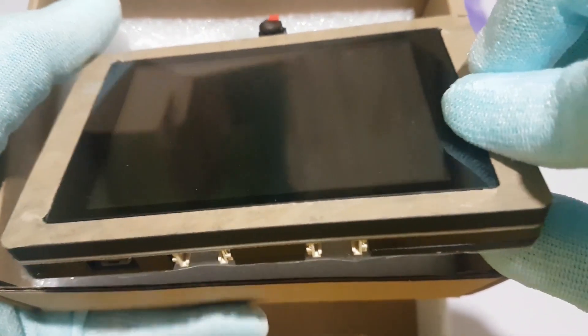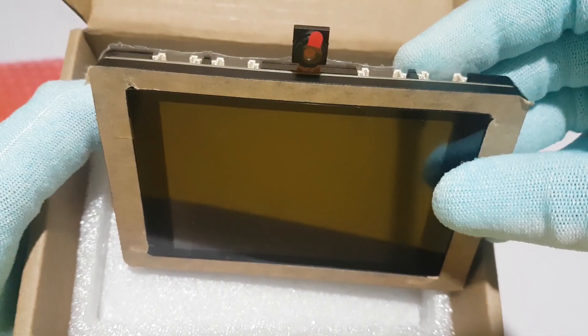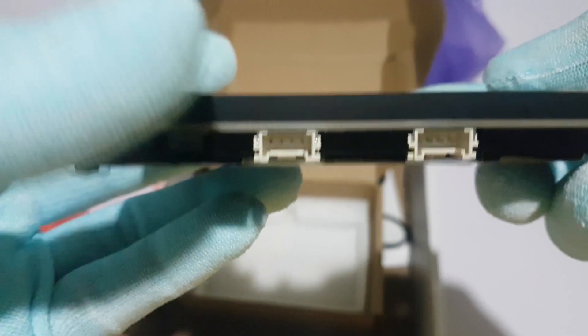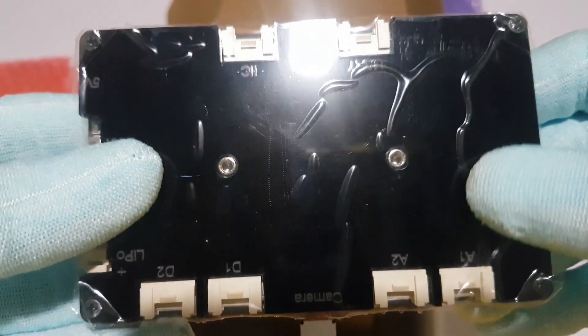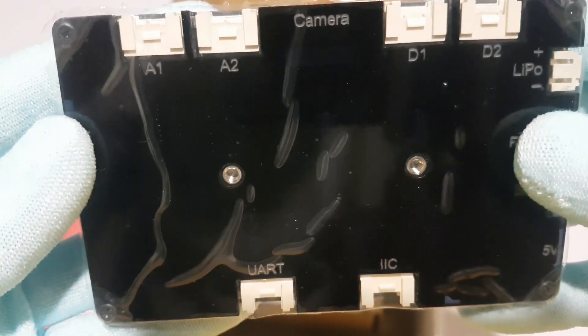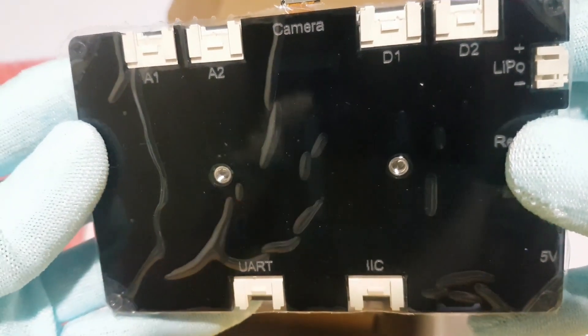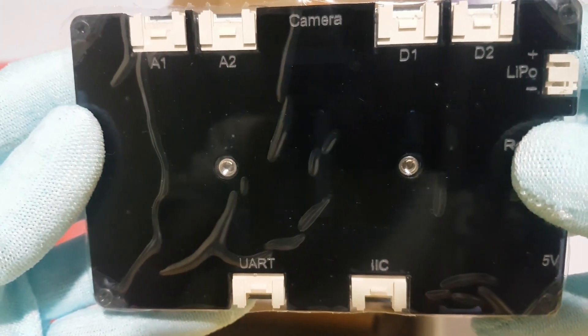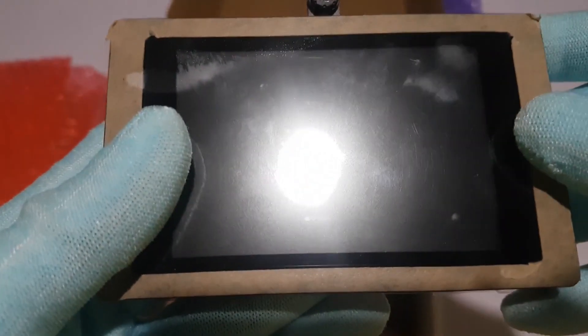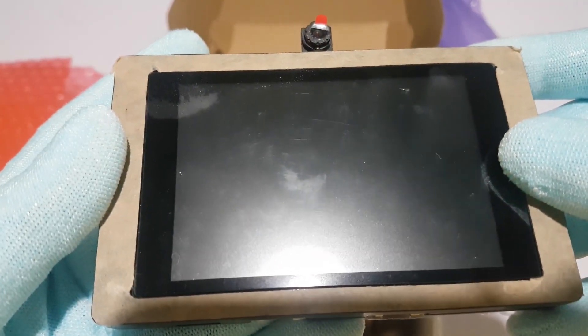The ESP Terminal features a 3.5 inch 480 by 320 SPI TFT capacitive touch display, providing clear and vibrant visuals. Whether you're building a home automation system or a custom digital photo frame, this display is going to impress you. The capacitive touch functionality is incredibly responsive and smooth, allowing for effortless navigation through menus and options.